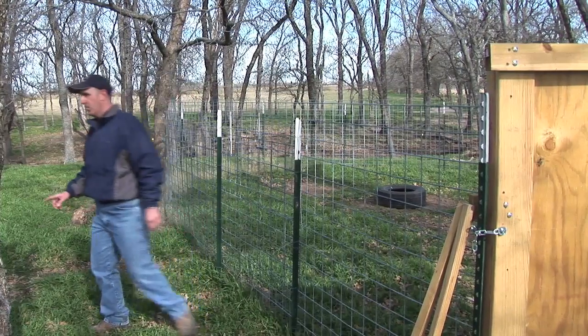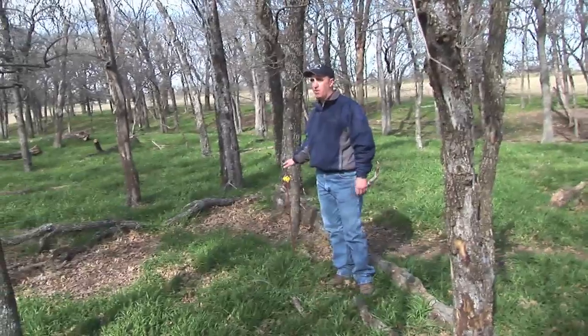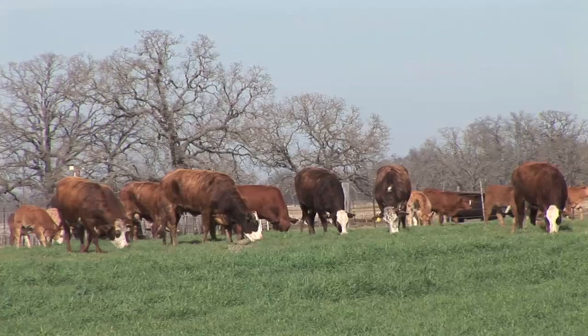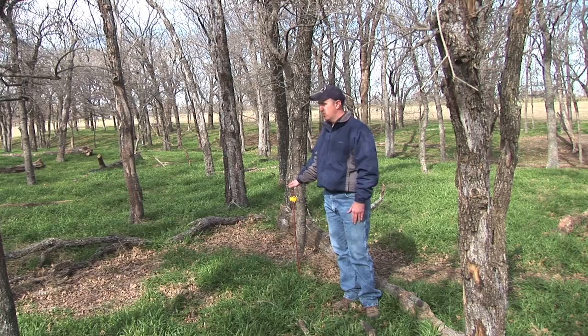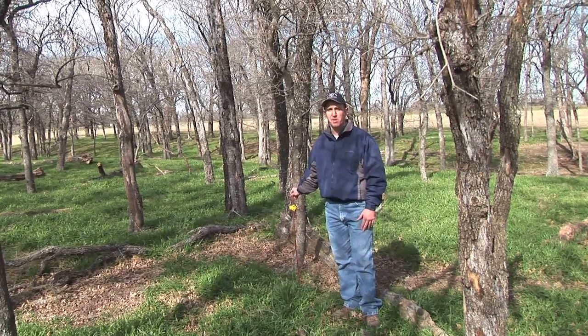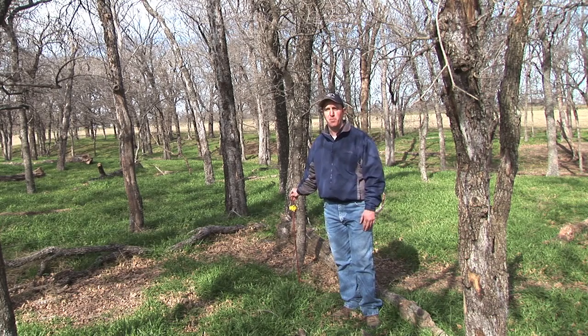If you'll notice here, there's an electric fence running around this trap. The reason being, a lot of places where we have pigs we also have cattle, and we don't want cattle getting in that trap — especially because they may be looking for that corn or something. So the purpose of the electric fence here is just to allow us to bait those pigs and keep that trap open, but we don't have a problem with cattle getting in there and messing with our trap door.